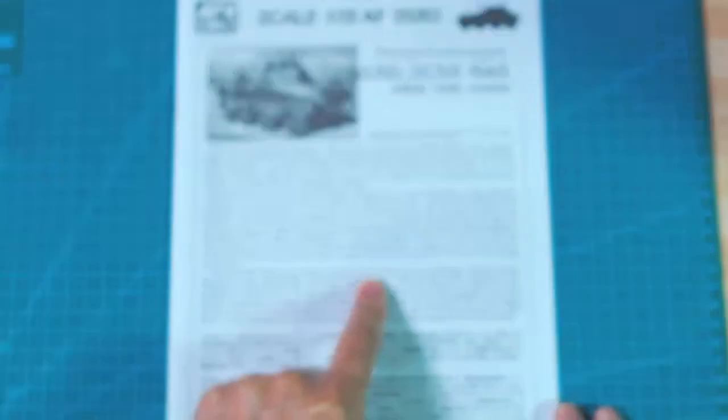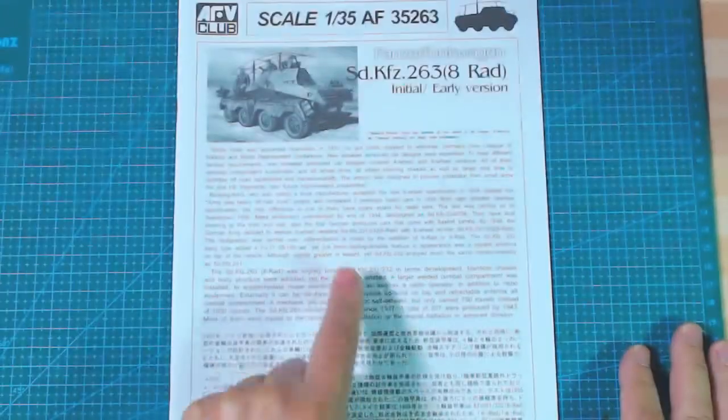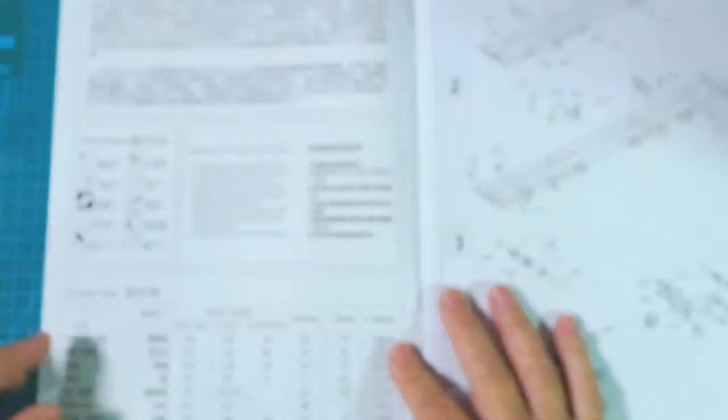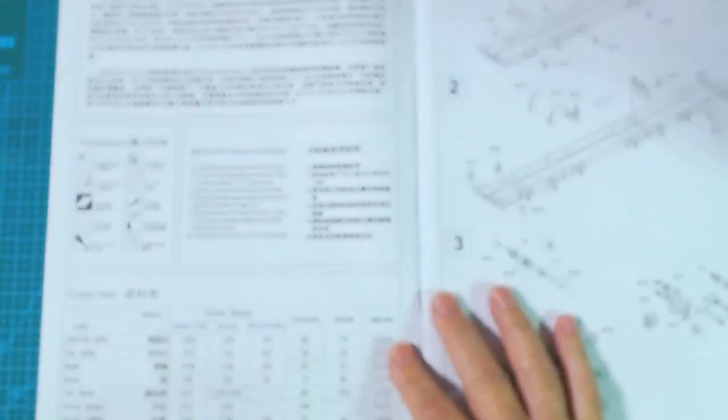The Rad 8 was slightly behind the 232/31 and the 232 in terms of development and initial creation. It carries on to say all about it. The paint callouts are here: German grey, flat white, steel, silver, tire black, wood brown and sandy yellow. If you're doing the desert version you could spray it with panzer grey, and if you wanted to, go over it with chipping powders or chipping fluids or hair spray, then spray over sandy yellow and start chipping around the vehicle to make it look worn. I'm going to decide nearer the time.